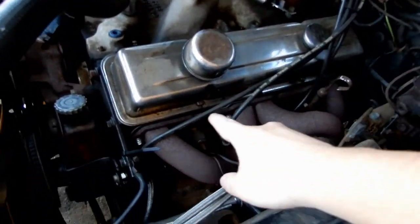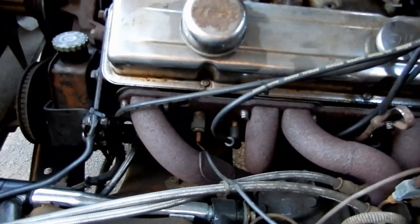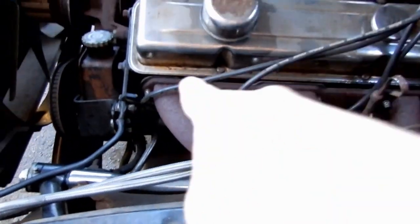I went and got the header paint, and I'll show you guys later what I'm using. I'm going to show you how I'm going to start taking these headers off. This is my engine - it's a Chevy 350 small block. Those are the six bolts I'm going to have to take out.